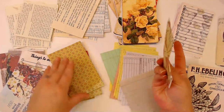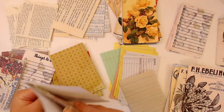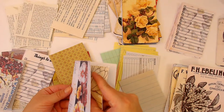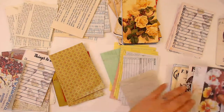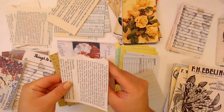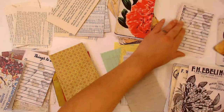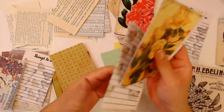I didn't know Las Vegas is apparently on a fault line. Until recently I thought I was kind of safe from all that stuff, but apparently not as much as I thought.